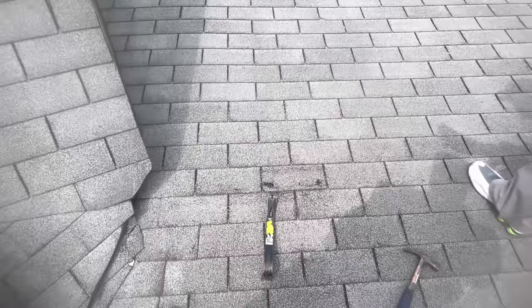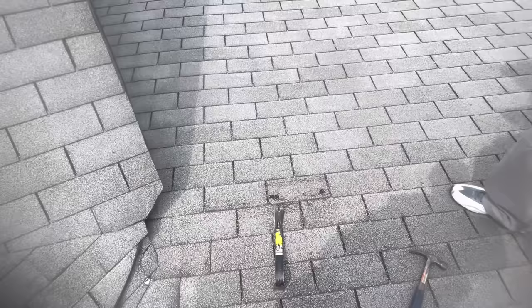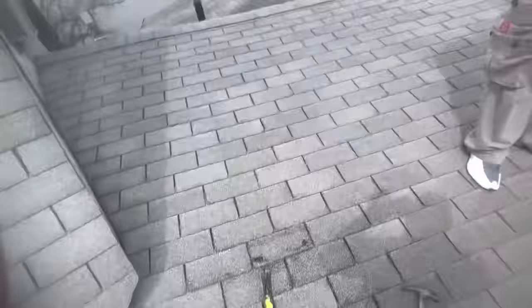I'm a licensed roofer and I wasn't the one on here the first time doing the repair. The PA roofer — I'm legally allowed to do this in Illinois. Are you telling me this is illegitimate and unreasonable? I just showed you in person and on video that this is not repairable. Are you telling me you didn't see it? That's what I'm confused about.